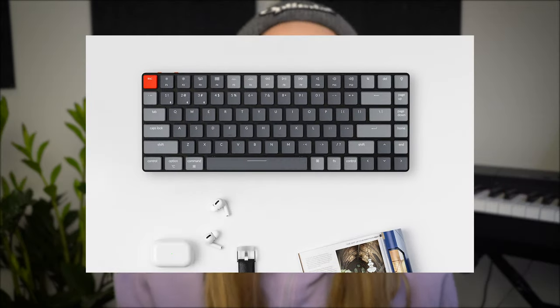Hey friend, this is going to be a bit of a different video today — not super design related. I recently got the Keychron K3 mechanical keyboard and as a designer I get a bit nerdy about my desk setup and the gear I use, so I thought it would be interesting to give you a little review and share my thoughts on this new hot keyboard. Let's do it.